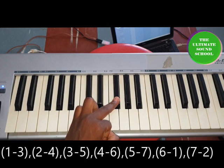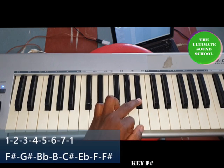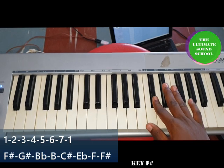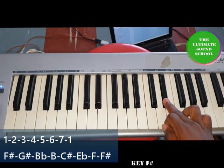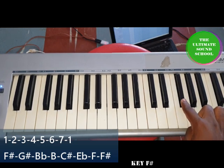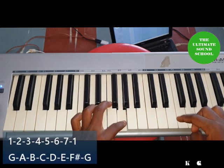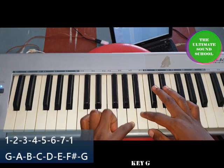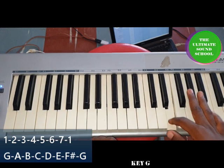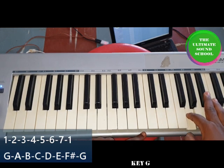For F sharp: F sharp as one, G sharp as two, A as three, B as four, C sharp as five, E flat as six, F as seven, and F sharp again as one. For G: G as one, A as two, B as three, C as four, D as five, E as six, F sharp as seven, and G back as one.